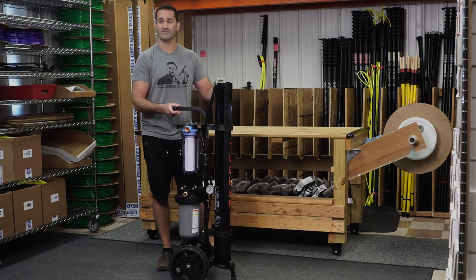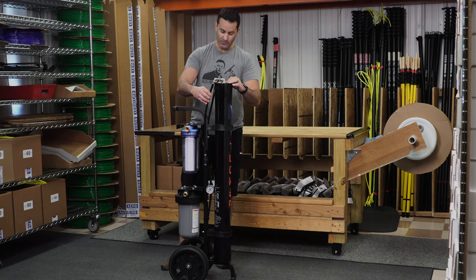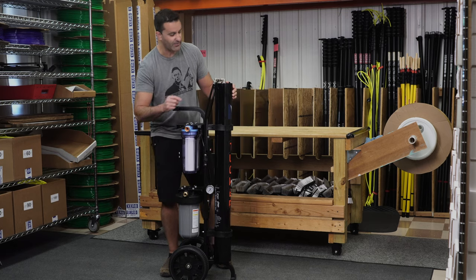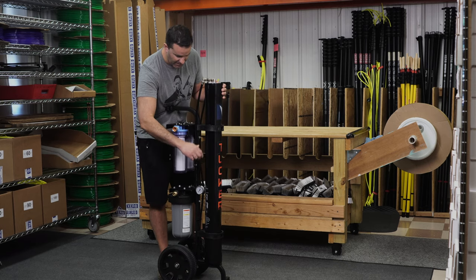After the water passes through the RO membrane, there are two ports right here. One goes right to your DI — that's your last stage, and your pure water comes right out. The other goes to the flush valve, or bypass valve, right here.